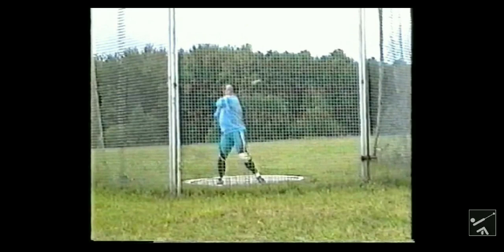Hammer throwers tend to have a lot stronger cores than all the other throwing events. You do need strong cores for all throwing events, but hammer is probably one of the most important. A strong core keeps your back healthy, and if you throw out your back in hammer, you're screwed. If you have a weak back, you can't counter — there's no way you can.